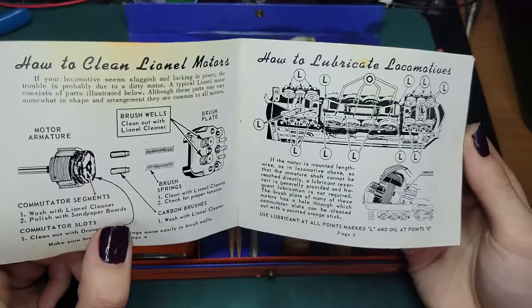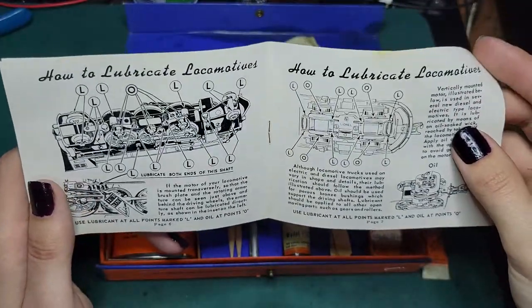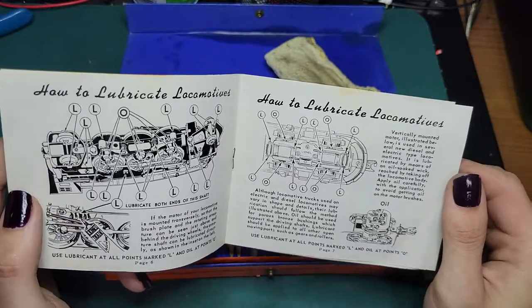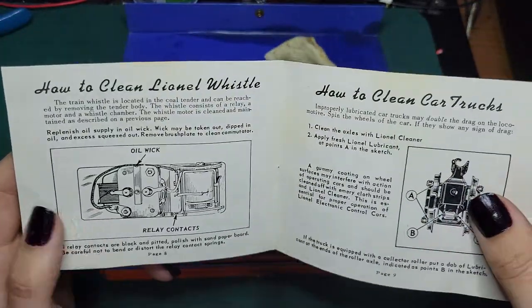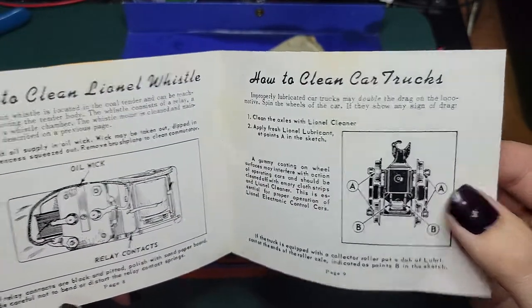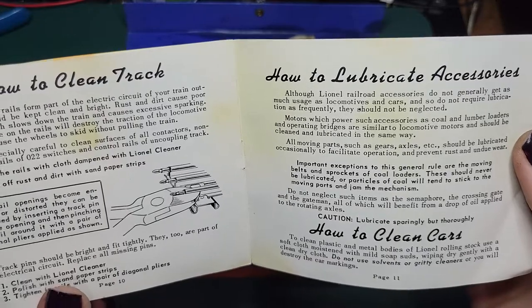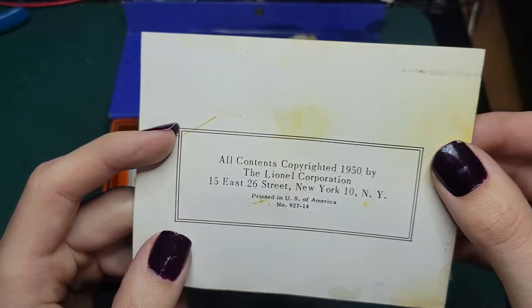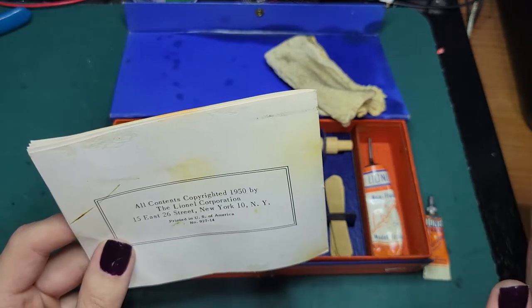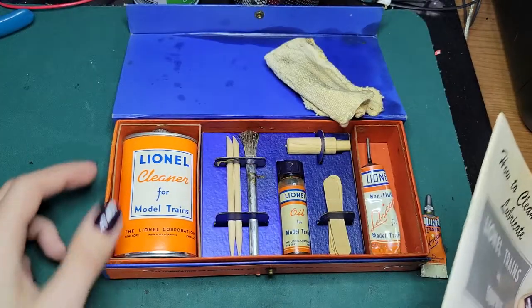The pamphlet pretty much goes through how to clean and remove brushes, lubricating points on a lot of the engines from the era. You've got the turbine there, your typical — it's probably a 2026 or 2025 — the F units, your whistles and whistle tenders, how to maintain your trucks, more oil and grease in those, how to clean your track, even little bits about accessories and cars. This one's copyright 1950. I figured it was probably around that because most of the contents in this set are right about from '47, '48 to '50, so it makes it kind of easy to date things.